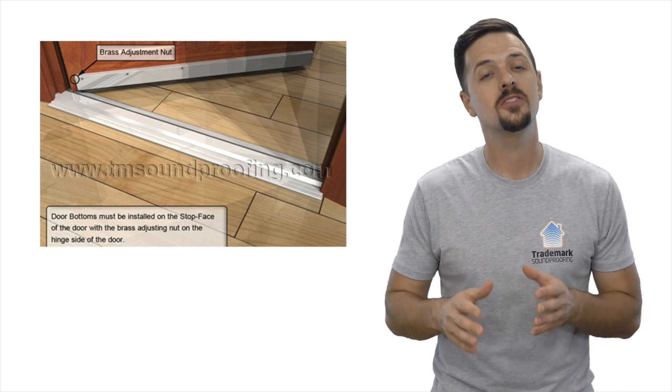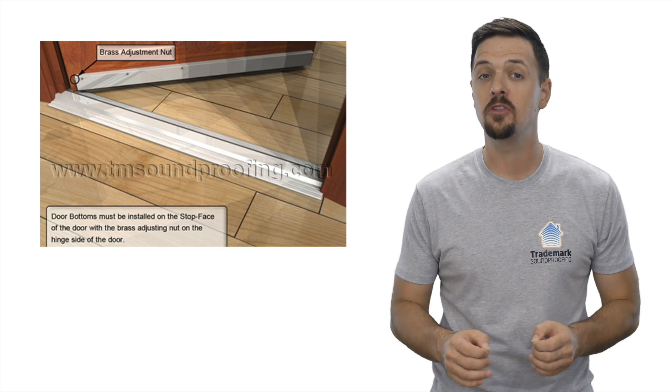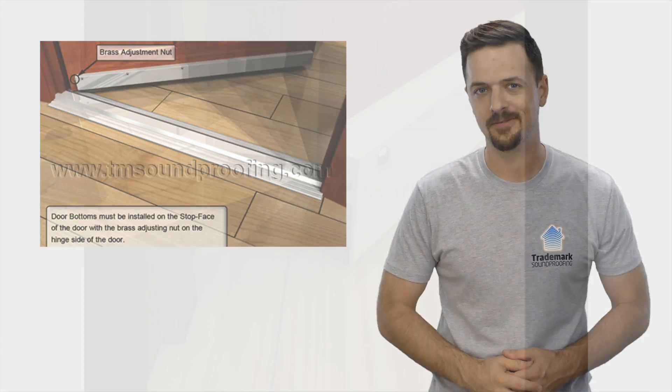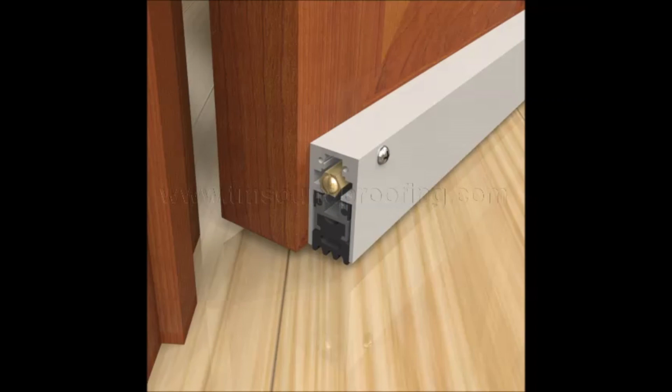This automatic door bottom is surface mounted, meaning it's mounted to the face of the door and not routed out into the actual door. Surface mounted automatic door bottoms need to be mounted on the push side of the door with the nut facing the hinge side.